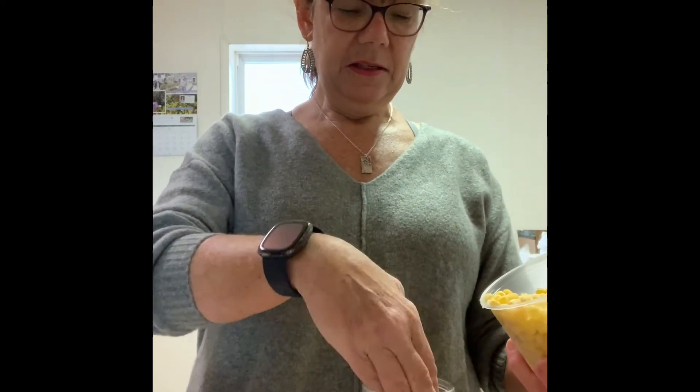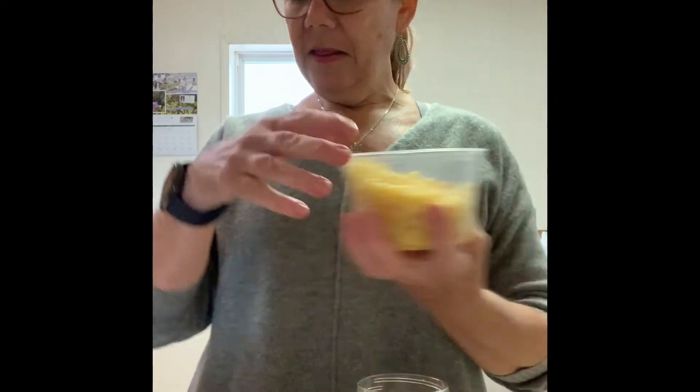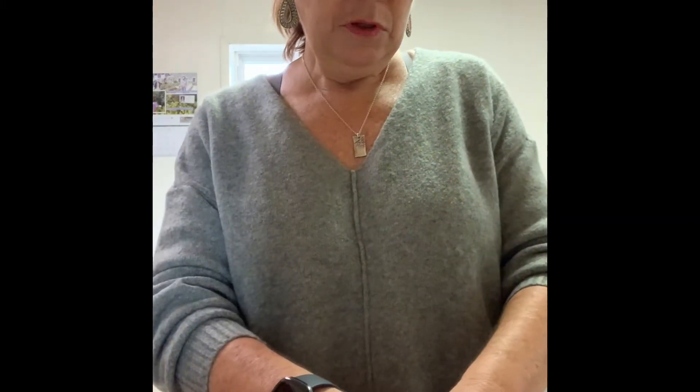The next thing I think would be pretty is corn, so let's put a layer of corn in. Spread that around. And then how about some tomatoes? I'm going to cut a few up — just in half. This salad is for you or somebody that you care about, so you can make it and cut it the way you like. I'm going to put these in.